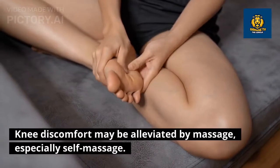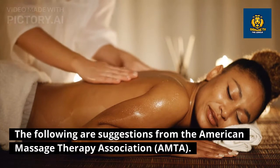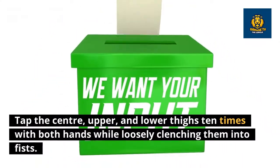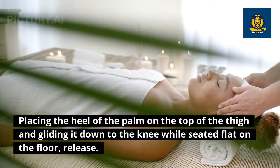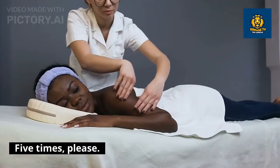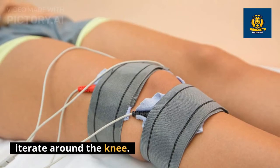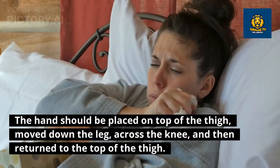Knee discomfort may be alleviated by massage, especially self-massage. The following suggestions from the American Massage Therapy Association (AMTA) should be carried out while seated with feet flat on the floor and knees pointed forward: tap the center, upper, and lower thighs ten times with both hands loosely clenched into fists, three times; place the heel of the palm on the top of the thigh and glide it down to the knee, five times; apply the same technique to the inside and outer thighs; and press four fingers into the knee tissue while stepping up and down five times, iterating around the knee.